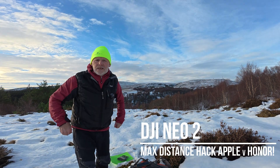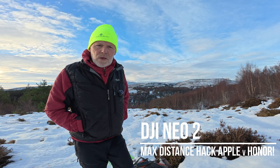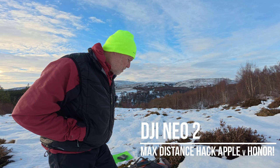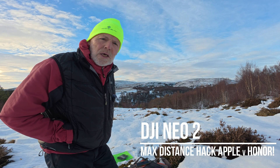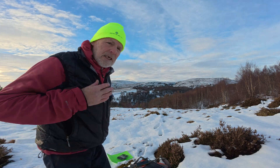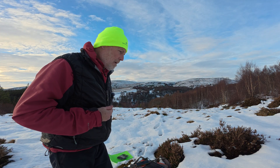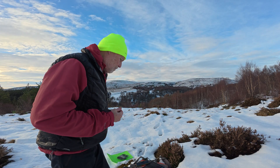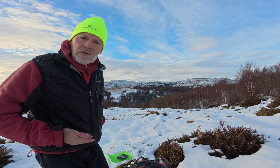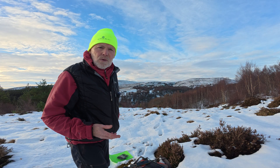Today I'm repeating the long-range test I did the other day with the drone, but this time rather than using my phone I'm going to use my iPad Pro, which has just Wi-Fi — no cell phone connection — to see if that makes a difference. Not only is it a different operating system, but it's a tablet rather than a phone. So that's the plan: connect my iPad Pro and fly it.